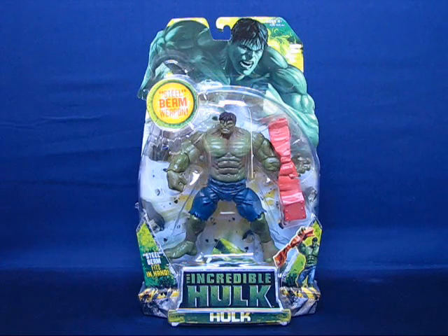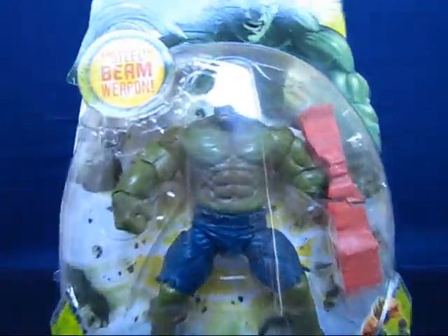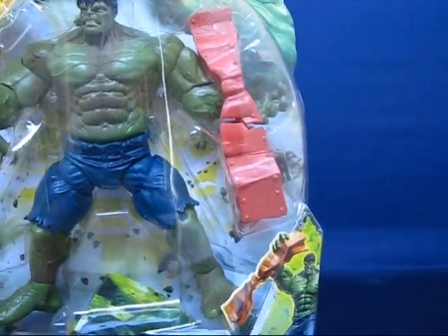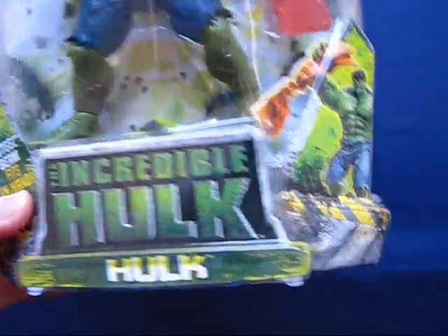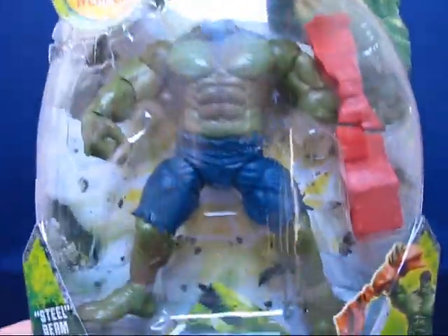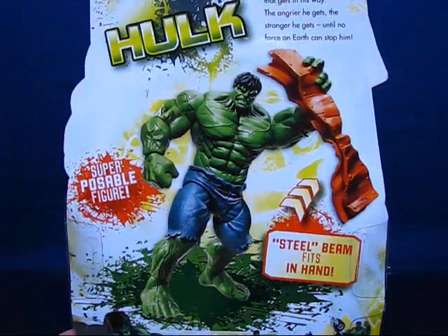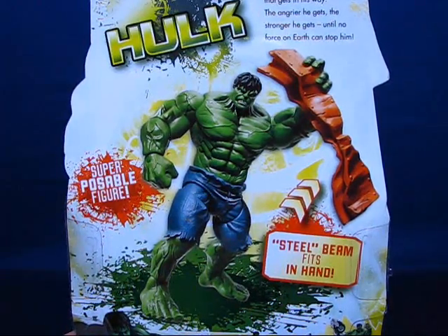Taking a look at the figure in the package, you can see it's the Hulk — big and green. He's got the steel I-beam in his hand, and it's got a nice presentation there. On the back, there's a picture of the Hulk, but this picture looks a lot greener than the actual figure itself.